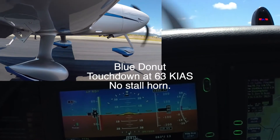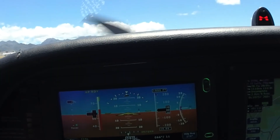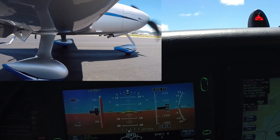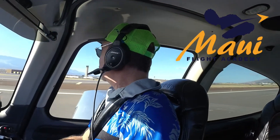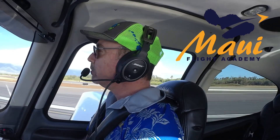Touchdown — nice and soft. Hopefully you saw that. Given the gusty conditions, it's never going to be exactly perfect, but in theory it's going to be correct. And that is that we're at the sweet spot. If you are at Blue Donut, or just a touch above, you're not going to hit the nose — because you're carrying a little power and you're carrying that sweet spot of power.